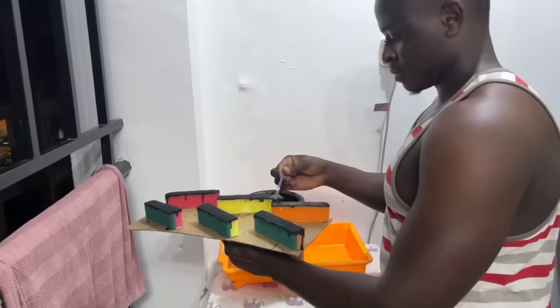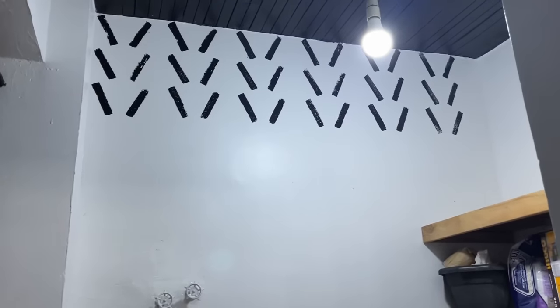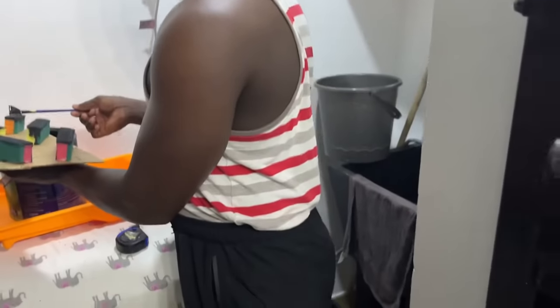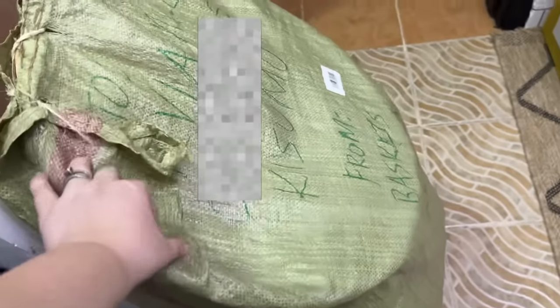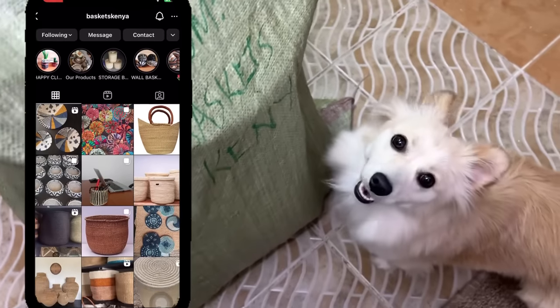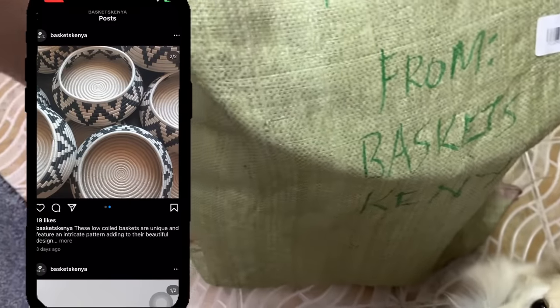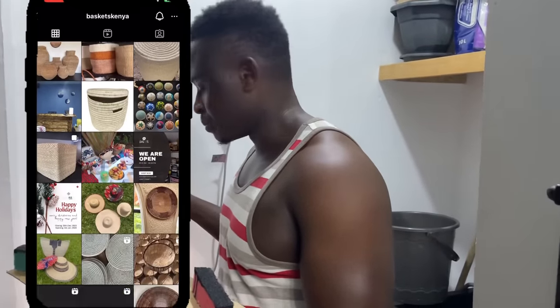Are you ready to see what this stencil is doing? Let me show you guys — voila! How cool does that look? With the black ceiling and this accent wall it just ties together, and also the black sink back here. I have a whole bag of goodies from Baskets Kenya that I'm going to be sharing with you guys. I will link their Instagram shop.